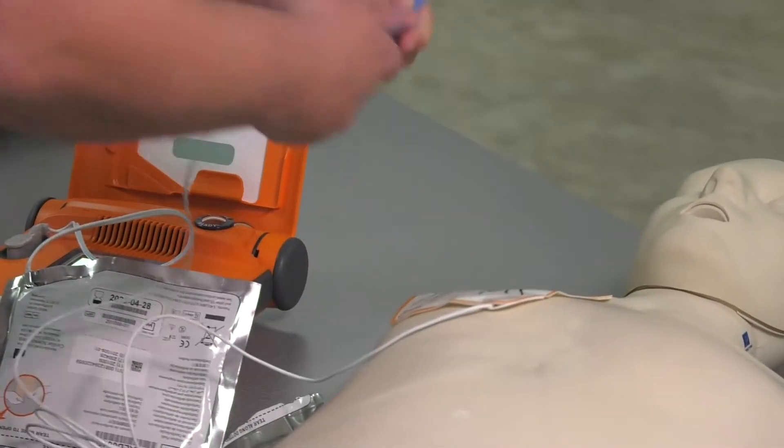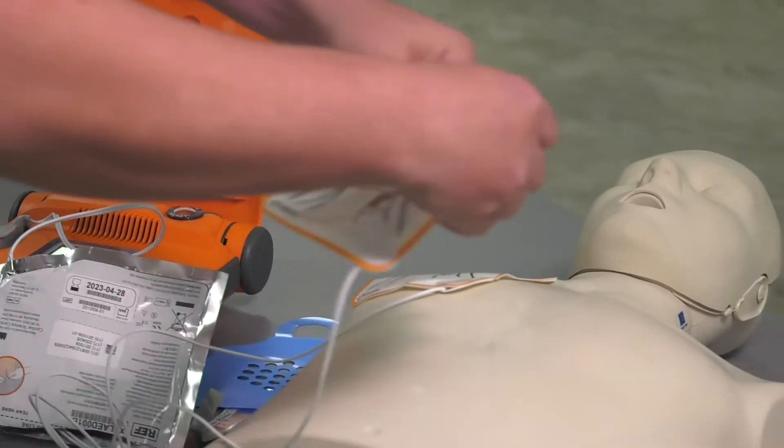Firmly place the pad without the blue plastic on the patient's bare chest, exactly as shown on the pads.